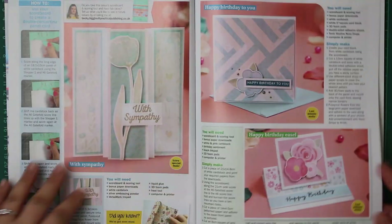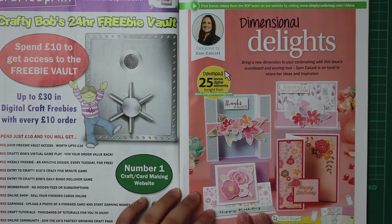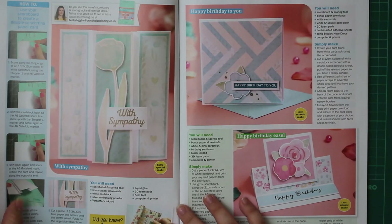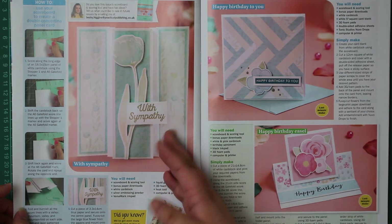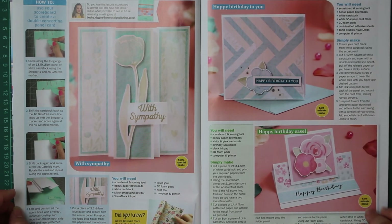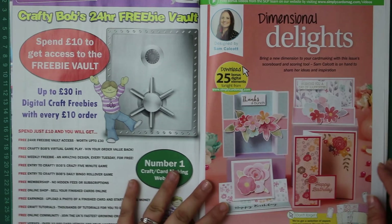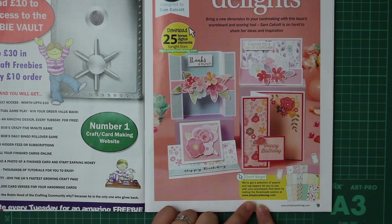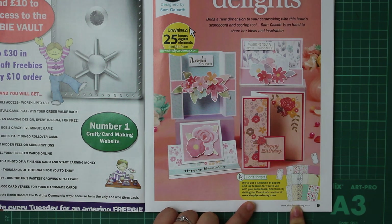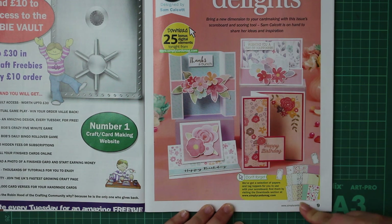I always show you the inspiration pages rather than showing you everything and ruining the surprise. You've got a couple of pages with pictures, instructions, and a shopping list for what you need. I'm going to show you how to create each of these cards. The magazine also includes digital images and backgrounds that you can download - in my next video I'll be showing you how easy it is to download this particular paper set, which has a selection of papers and tag toppers with some really nice flowers included.